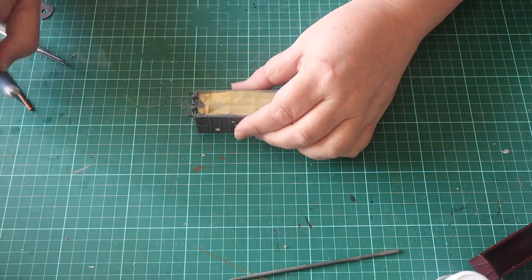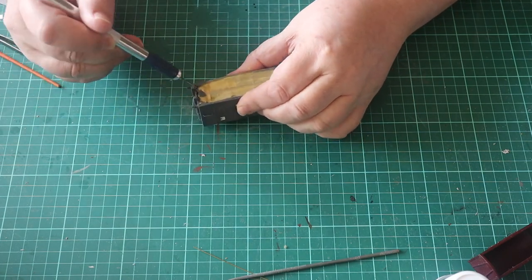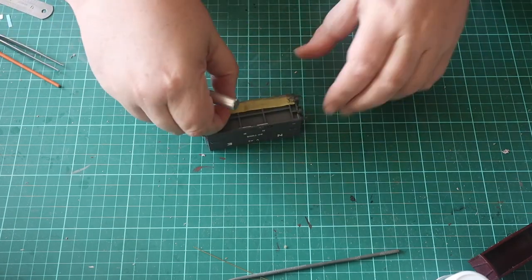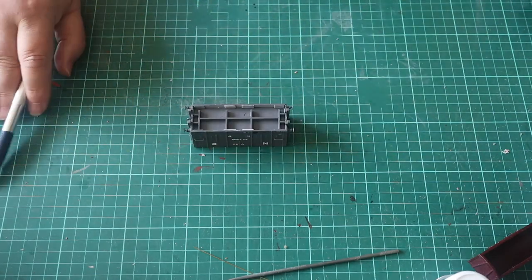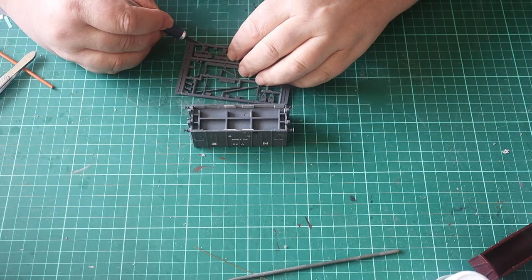Once the transfers are applied and protected you can remove the masking tape and build the underframe. The individual axle boxes are fitted first.